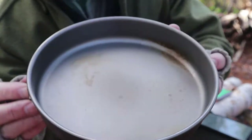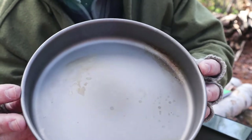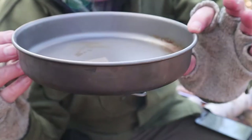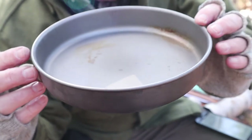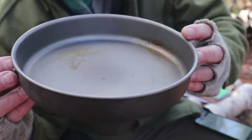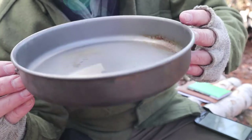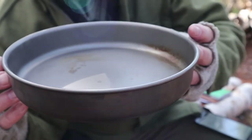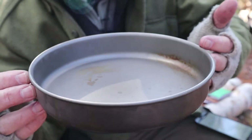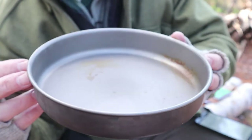Let's start with the specifications for the Keith Titanium Frypan. I consider this an 8-inch frypan, although the exact measurement is 7.9 inches by 1.9 inches high, which is 201 by 48 millimeters. The cool part — it's a mere 6 ounces, or 172 grams. It does have a rated capacity so that it can hold 33.8 fluid ounces or a full 1 liter, but I'm not quite sure how I'd go about doing that in here.